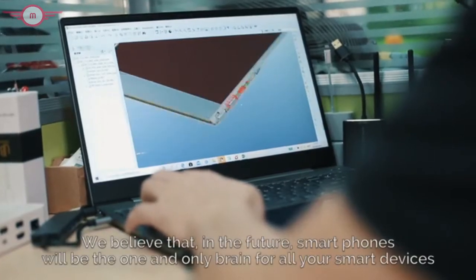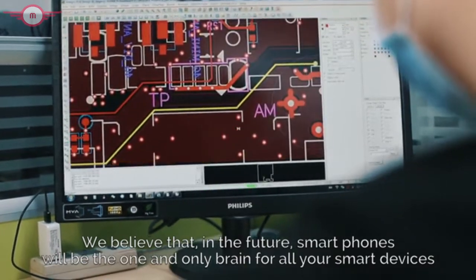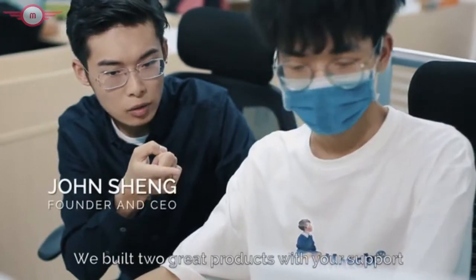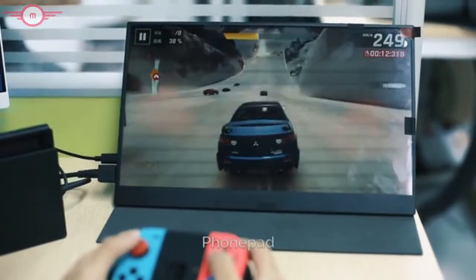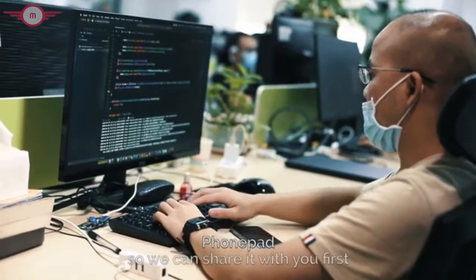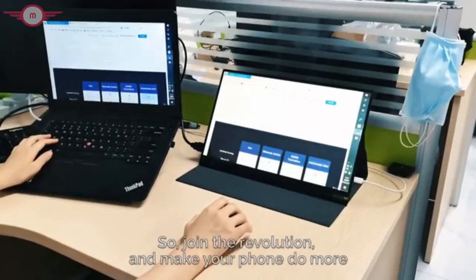We believe that in the future, smartphones will be the one and only brain for all your smart devices. We've built two great products with your support, and we are excited to come back and launch our new product, PhonePad, so we can share it with you first. So join the revolution and make your phone do more.